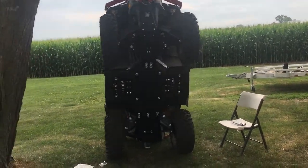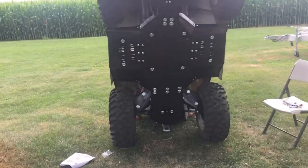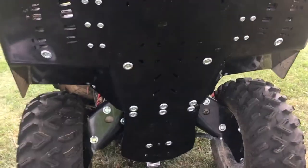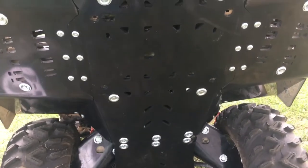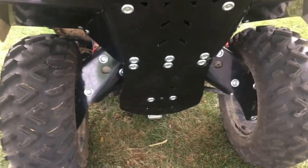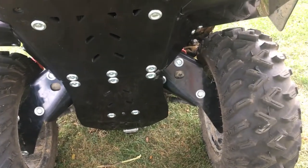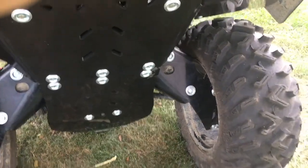Hello everyone. I just finished 99% installing the Iron Baltic skid plate for the K&M Outlander Max 1000. I just finished those today.